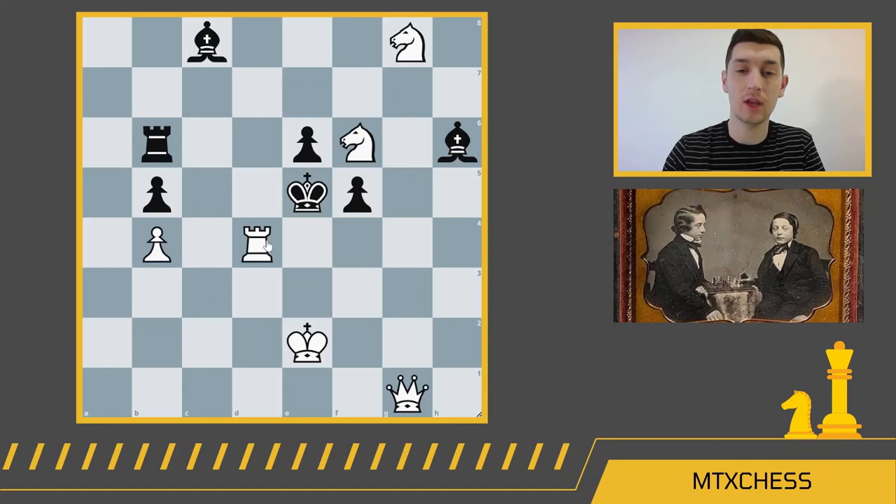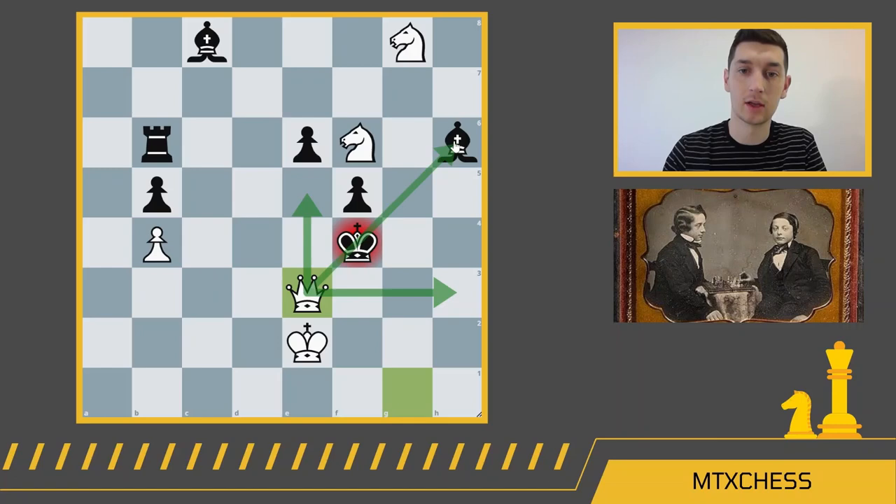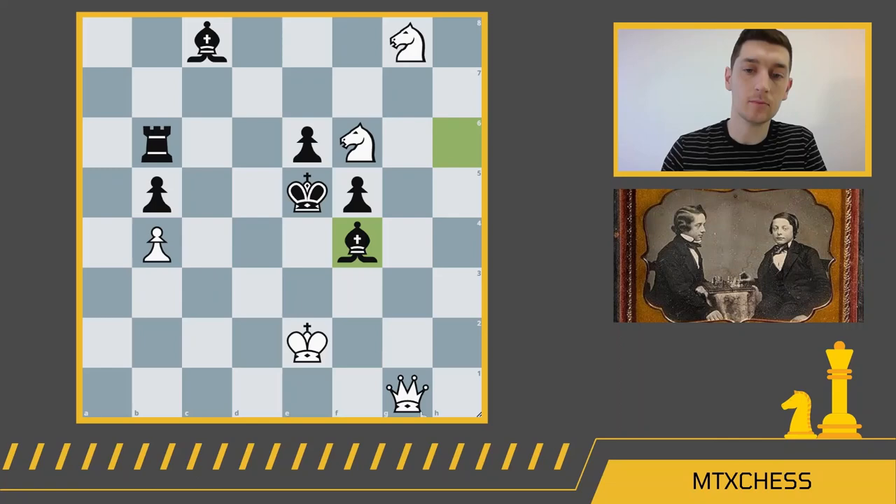Rook f4 is a great move — it improves the position of the queen, which can now come into the game along the diagonal and land on either d4 or c5. If the king takes the rook, we get queen e3 checkmate: the queen takes away escape squares, delivers check, and the knight takes away the other escape squares. If the bishop takes the rook, we have queen c5 checkmate: the queen checks the king, takes away escape squares, and the knight takes away that remaining square.